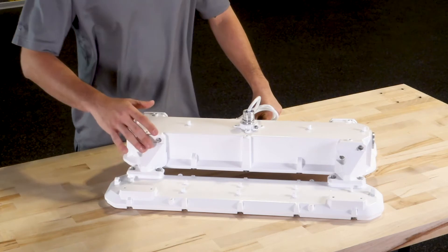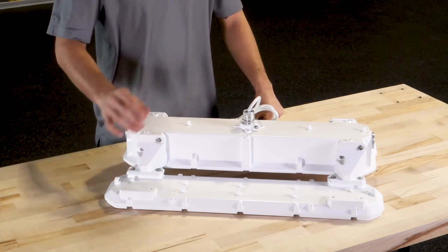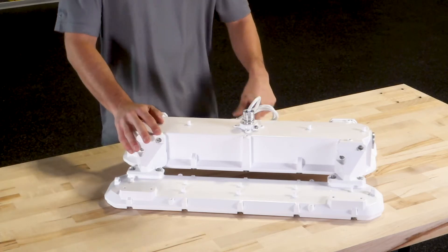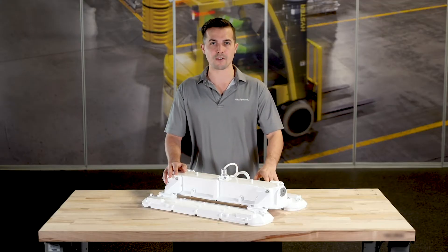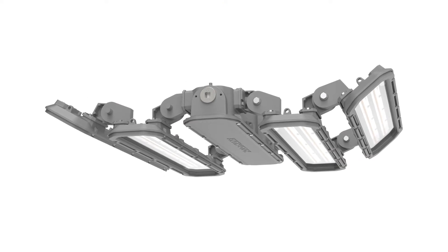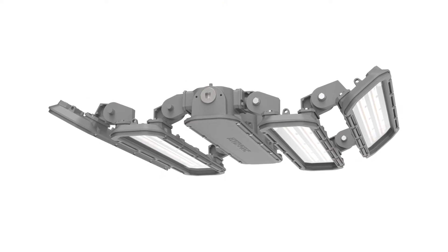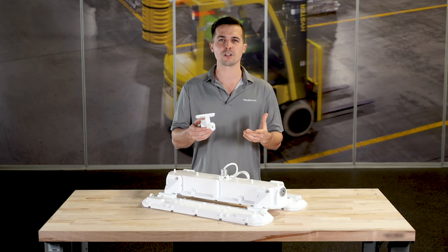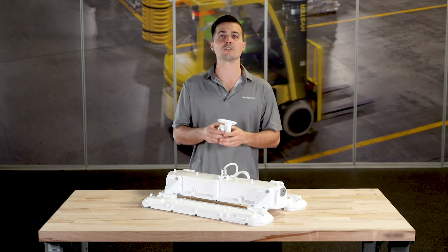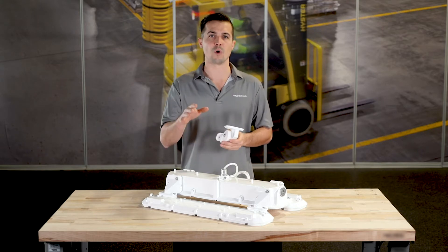The light bars are mounted via these robust arms with small joiners in between the two bar and four bar configurations. But with a simple change out of the mounting arm to these knuckles, we can actually rotate the PHV's outer light bars up to 40 degrees. The rotation allows for far greater flexibility in distribution and even allows for customization in the field once installed.